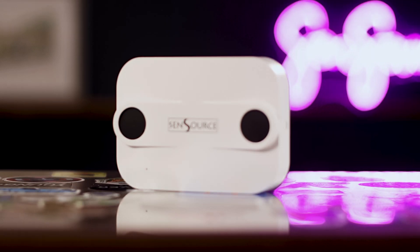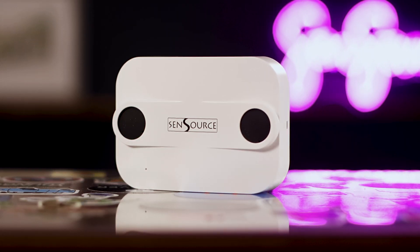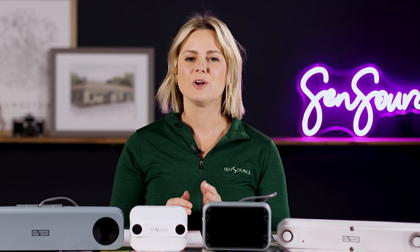This is our standard model sensor, the VidX SE, and it's used for a majority of applications. It can be mounted from seven and a half to 19 feet high and typically covers a single or double door entryway. Thousands of libraries, retailers, and other businesses around the world are using this standard model sensor to count their foot traffic.